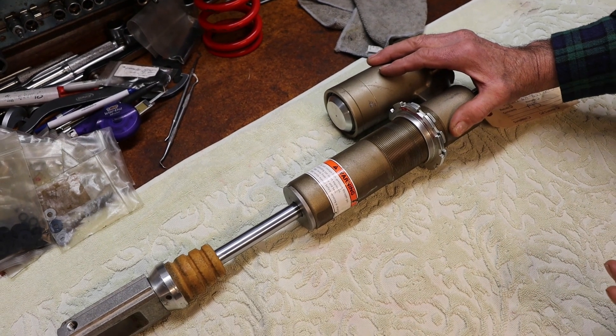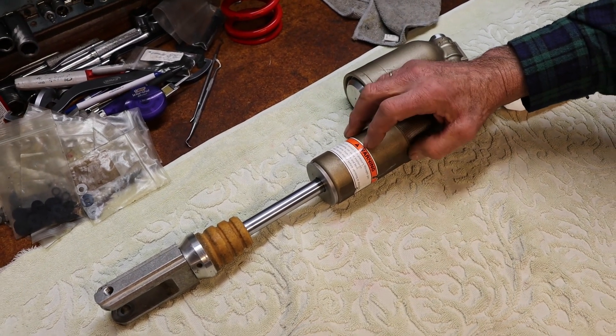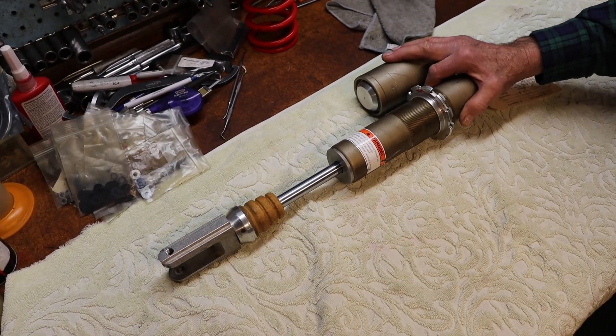This is a casting — they can use things like silicone in the casting to make it very hard. So the body, the bore, the anodization is very reliable on the KYB product.